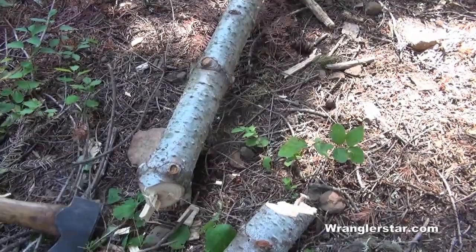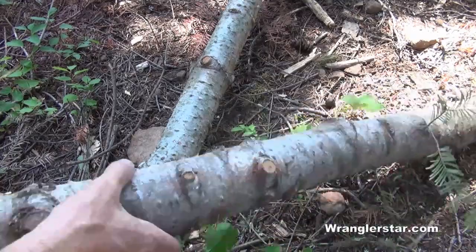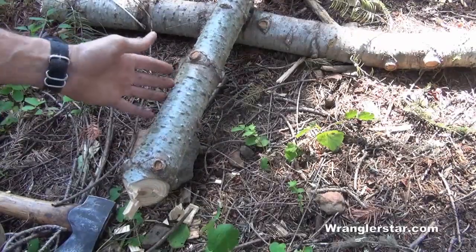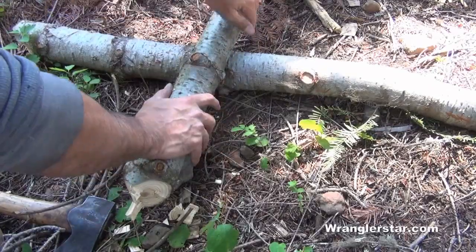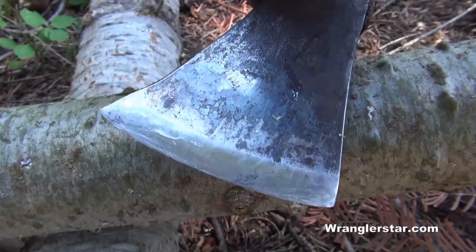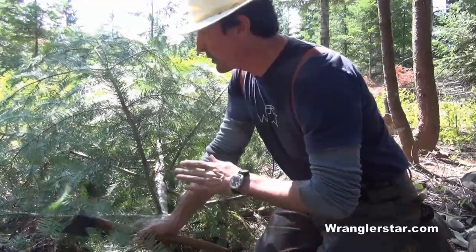One more tip: if you find yourself felling timber on really stony, rocky ground, before you fell the tree put down a couple of pieces of wood. Oftentimes the branches will keep it up off the ground, but not always. Having a couple of pieces will keep it elevated, and you're less likely to put your hatchet into gravel or a rock. A nick in your axe will make your work doubly hard.